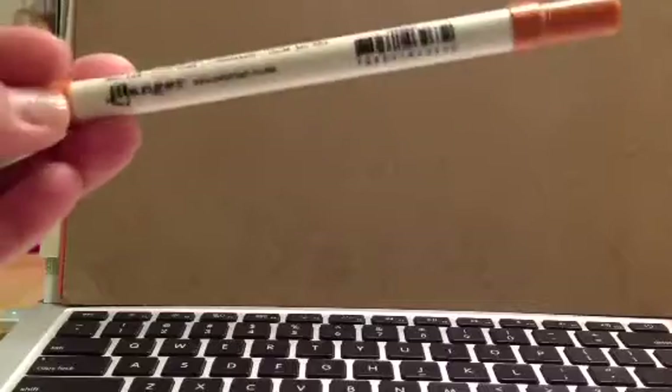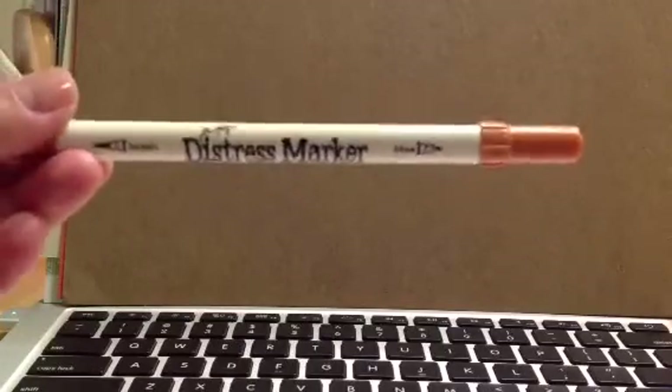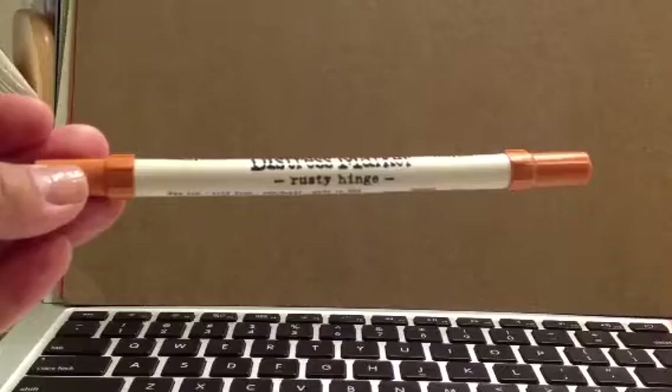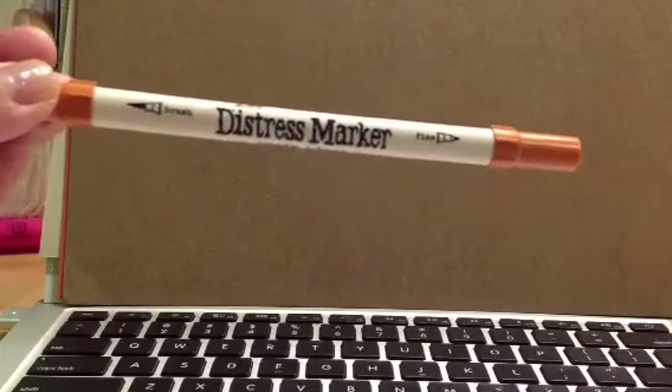Hey guys, it's Judy. So I just showed you the Scrapple Kick. I forgot to show that they included this Rusty Hinge Distress Marker. I don't have any Tim Holtz Distress Markers, so I'm glad to get one and try it out and see. It could be a bad thing where I need to get all the colors, but I'll stick with what I have and see how that works.